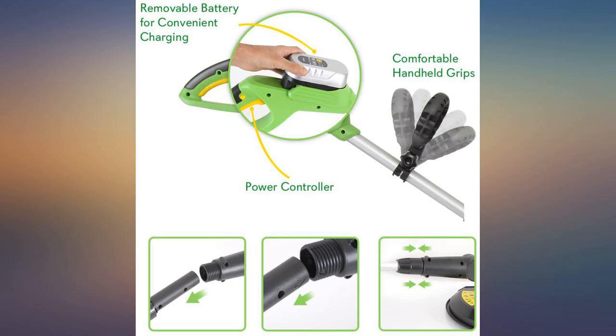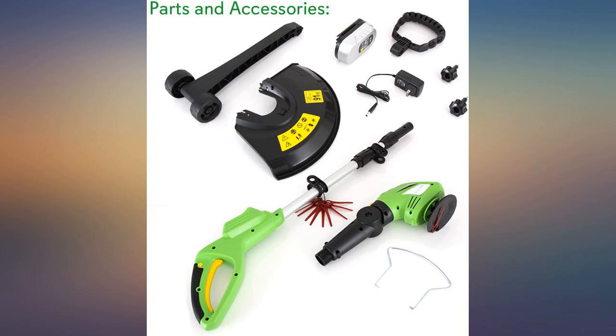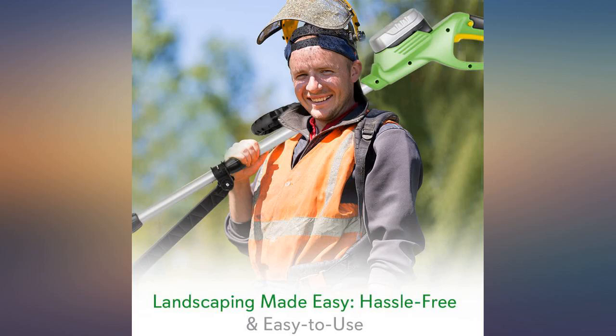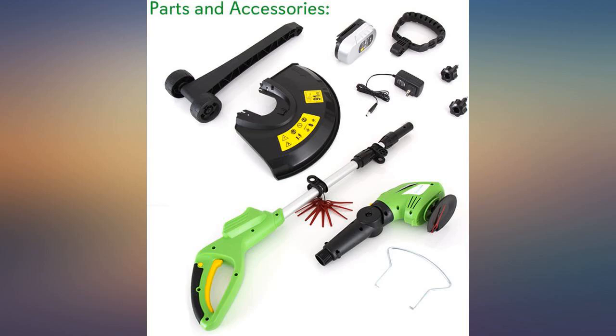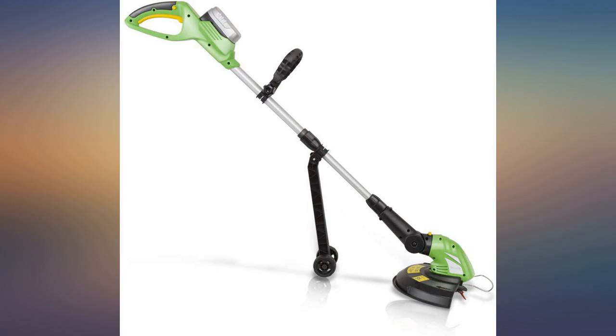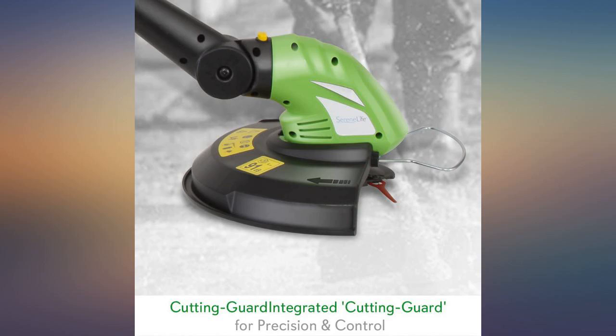The trimmer works great and was in very good condition. I have not experienced any problems with the line feed. What a relief that is. There's nothing worse than having to stop every few minutes to manually feed the line, or stopping and starting your trimmer six or more times, like many of the newer self-feeding trimmers require, just to get an inch of line, if you're lucky, to work with.